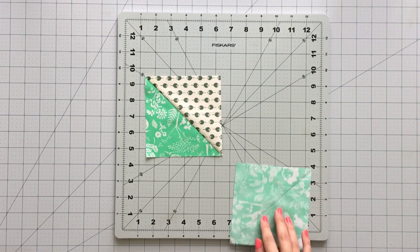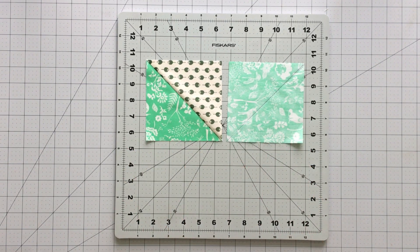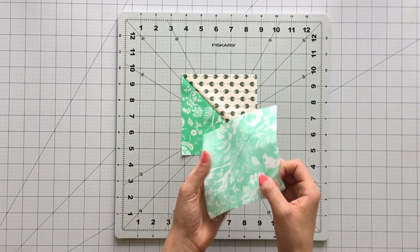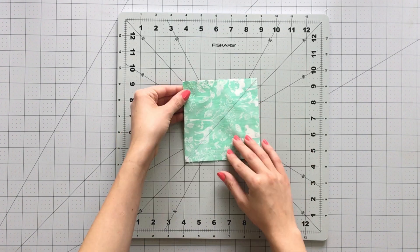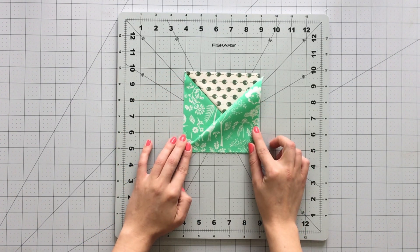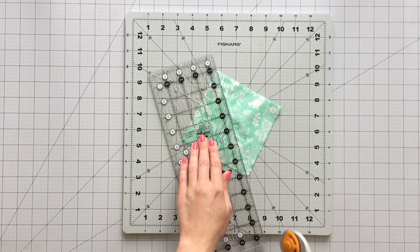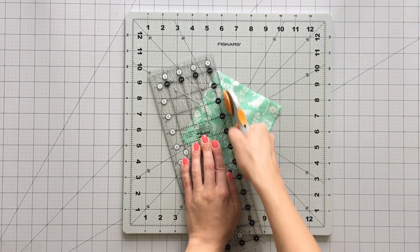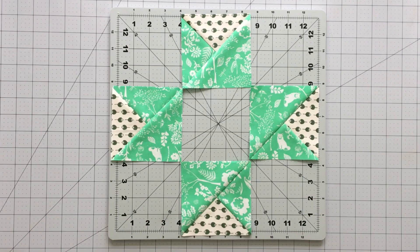Draw a diagonal line on each of the 5-inch fabric B squares. Pair a 5-inch square with a half-square triangle unit, right sides together, and draw a line perpendicular to the seam line of your half-square triangle. Sew a ¼-inch seam on each side of the marked line. Cut apart on the line you drew and open and press your piece. Repeat this process to get four triple triangle units. Square your units up to 4½ inches.